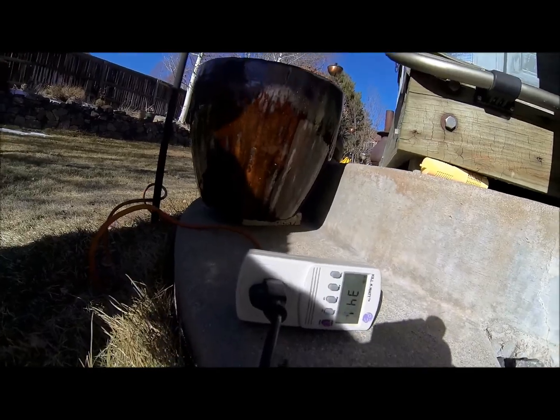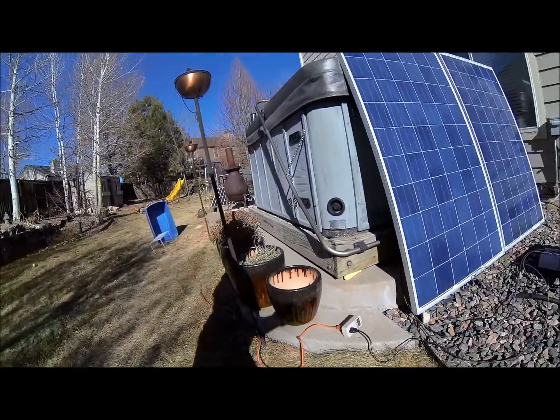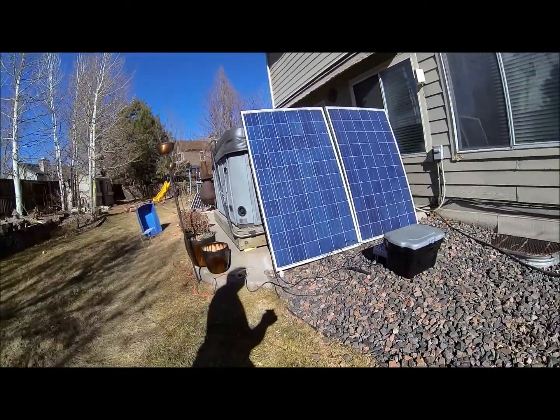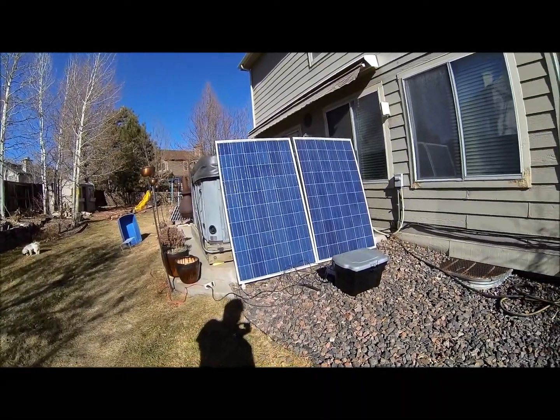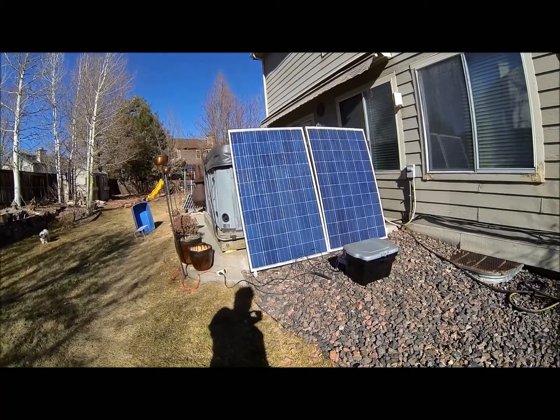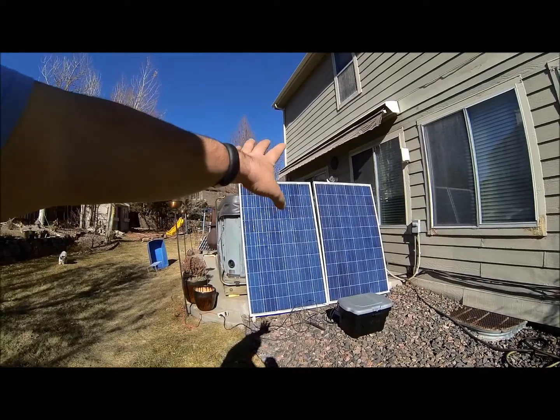We're getting about 342 watts of power — this is off the solar ramp system. We have it in vertical configuration right here, and I just have the panels lying up against the hot tub so that you can see how they look.